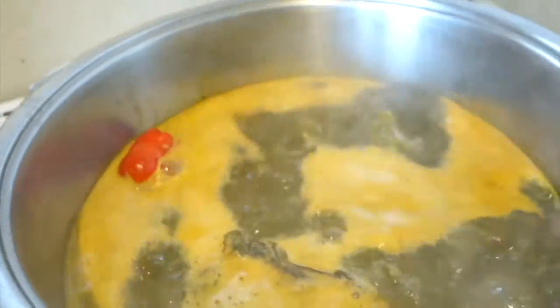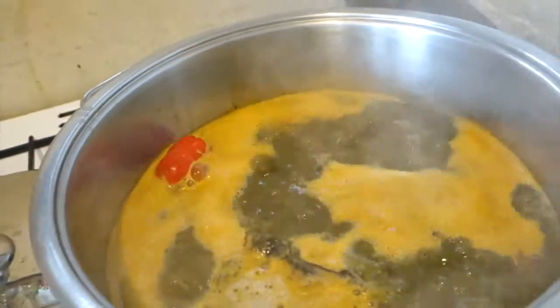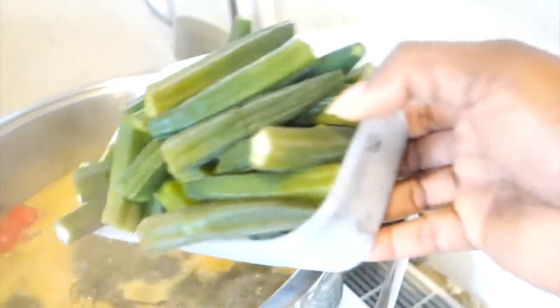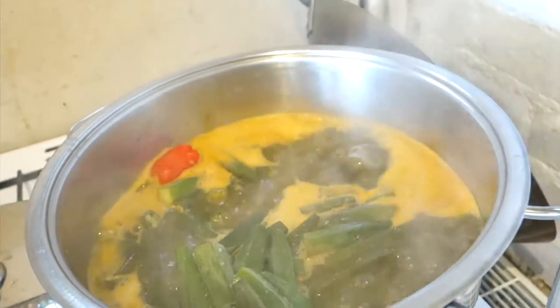Our soup is boiling now. You can see one scotch bonnet in there — it hopefully just stays on there like that, it won't pass. It's time to put our okra in. There they go. And we've got ourselves some soup there.